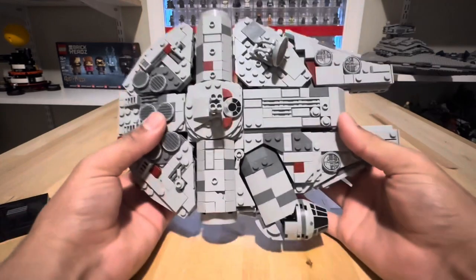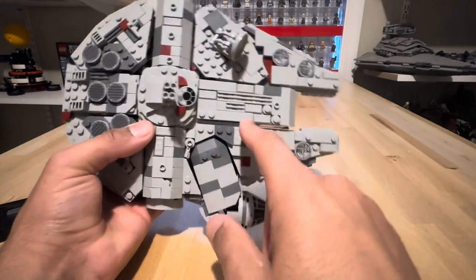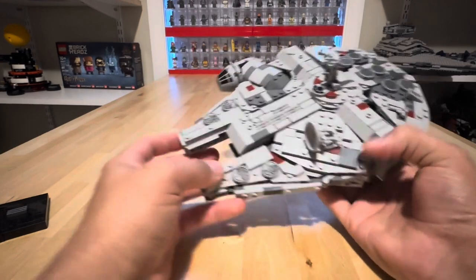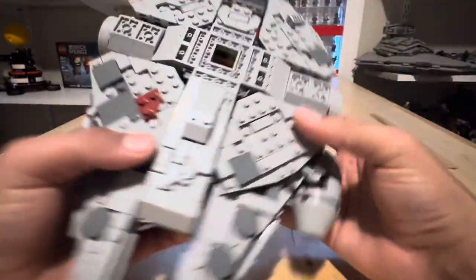Some qualms about this particular set — some downsides. If you look at it from above, you can see a lot of these Technic pieces and clips and stuff. When you have it at the display angle they're going for, you're not going to notice it too much, but when you're really looking at it, you can definitely see those gaps.